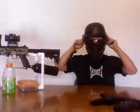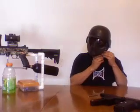Once I have my mask on, the helmet just pretty much pops right in — just snap it in. It's pretty solid. You can run out there with it. It looks pretty good. It gives you a whole SWAT-like feel.